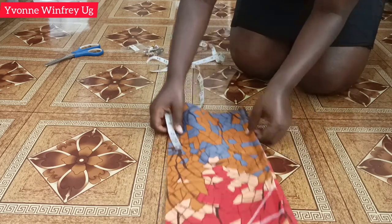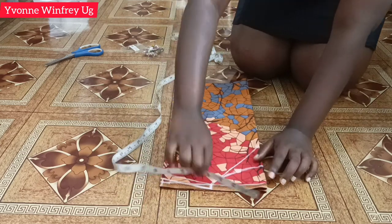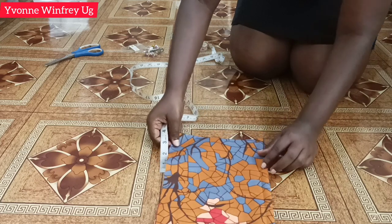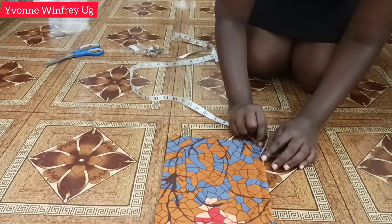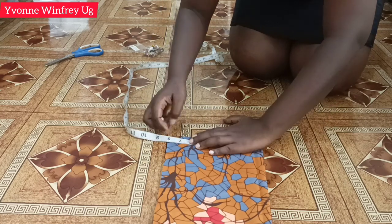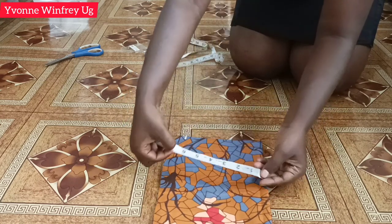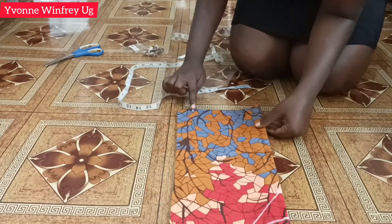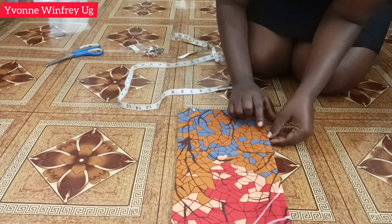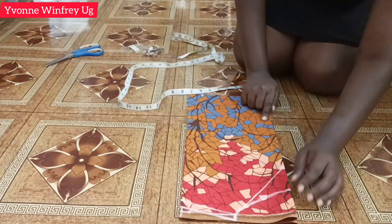I have seven and a half inches, and at the bottom — the half-length hemline — I'm going to reduce it by one inch and mark six and a half inches. But if you want, you can use the entire seven and a half. You can design it any way you want. I'll just connect those two points like that.